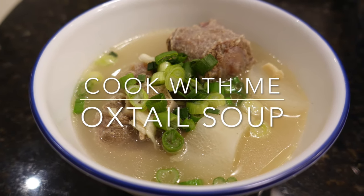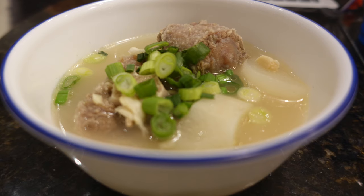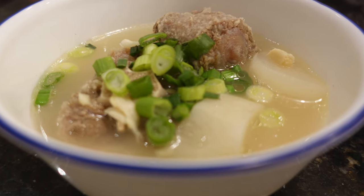On today's cook with me series, I'll be making Korean oxtail soup. If you're interested in how I made this, just keep on watching.